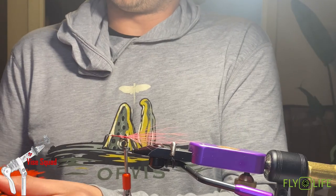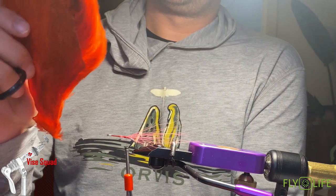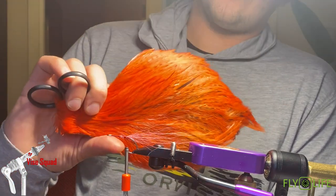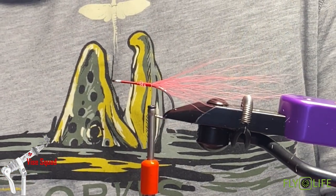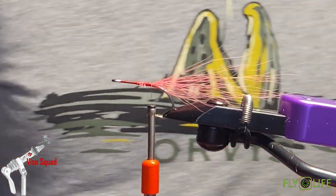For the support feather I'm going to use this reddish-orangey one — you can use anything, I just like the mottling in there. I got this at a fly fishing show so I don't know if you'll be able to find this exact color, but it's just something of your liking. I like the barring in it, I think it looks cool.